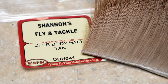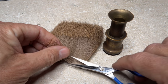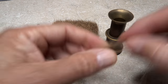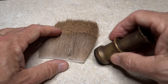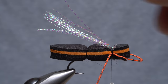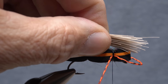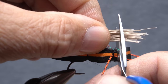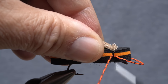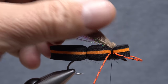Tan deer body hair is used for the overwing of the fly — the hair should be slightly longer than one of the foam bodies. Snip an ample clump free from the hide, about a half a pencil diameter's worth, and clean out the fuzzies and short hairs from the butt ends. Place the clump tips-first into a wide-mouthed stacker and give it a vigorous stacking. Place the hair on top of the fly so the tips extend just past the ends of the crystal flash. Reach in with your tying scissors and snip the butt ends off right above your tying thread, push down on the snipped-off butts, and take thread wraps to secure them. The deer hair is going to want to spring up dramatically, but just make sure it's anchored well.